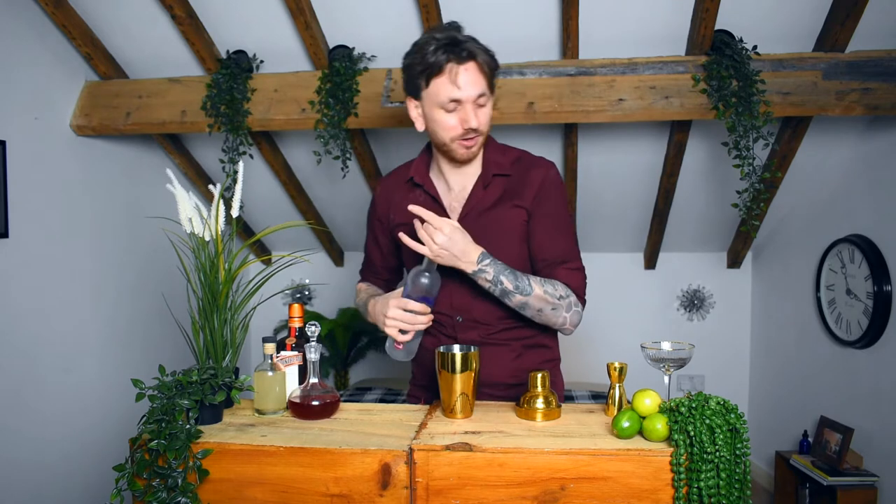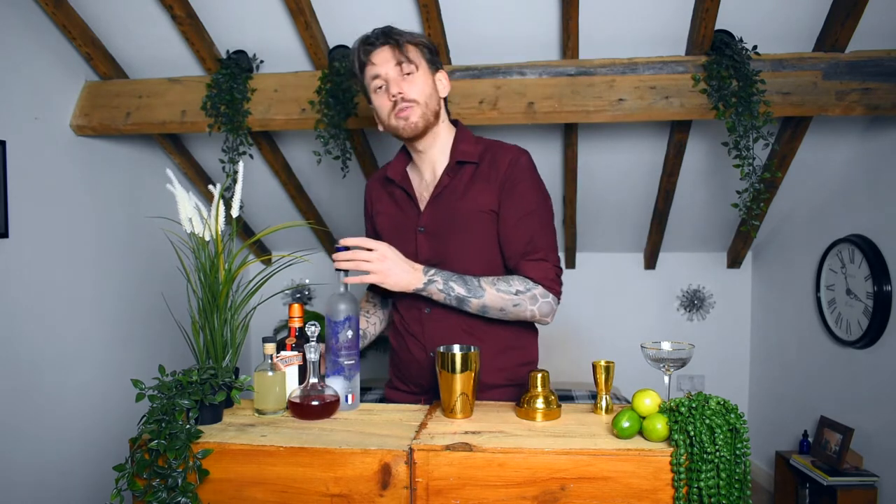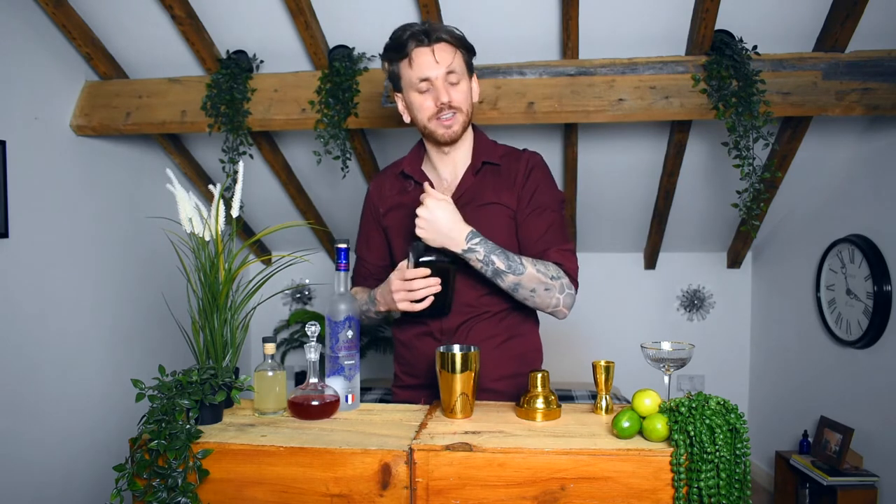Then grab yourself your vodka — once again any vodka will do. We're going to go in with 50ml of vodka, so that's a double shot. Next, we're going to grab our Cointreau. Now any orange liqueur will do, but Cointreau is still quite hard-hitting — it comes in at 40%, so it's still got quite a kick to it. It adds that sweetness but doesn't take away from the ABV. So if you can get Cointreau, that's going to be your best bet. We're going to go in with 20ml of your Cointreau.